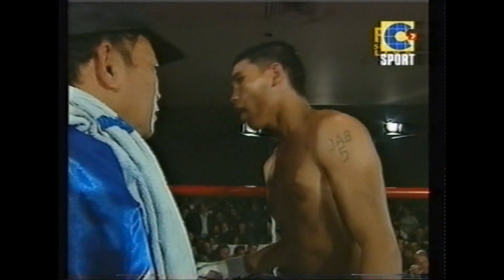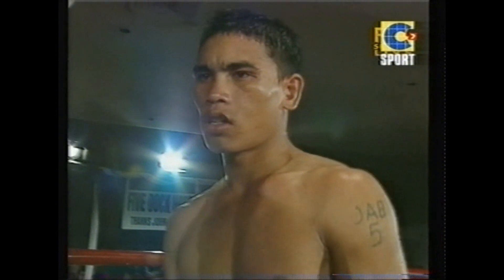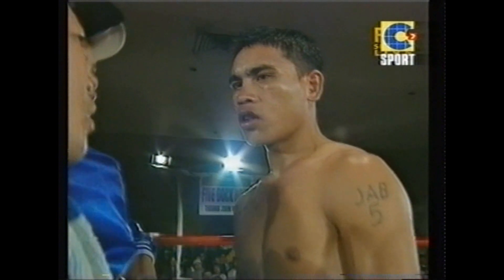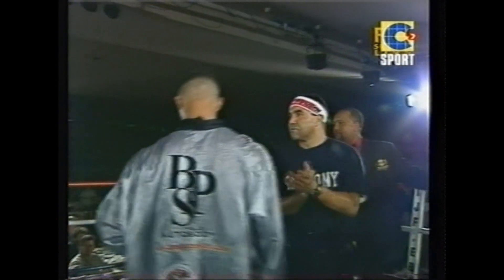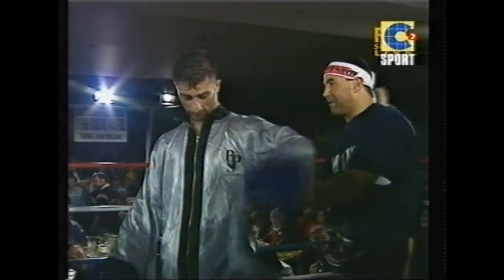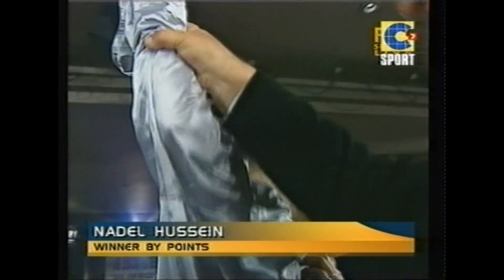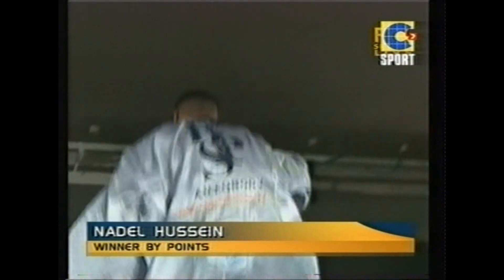Ladies and gentlemen, we have a unanimous points decision. Des Bloyd awards 115 to 112. Don Marks, 117 to 110. And Eddie Marshall, 118 to 109. All the way to the new WBU World Super Bantamweight Champion from the blue corner — Nadell Skinny Hussein. Skinny Hussein, becoming a world champion. The WBU version of the Super Bantamweight crown.